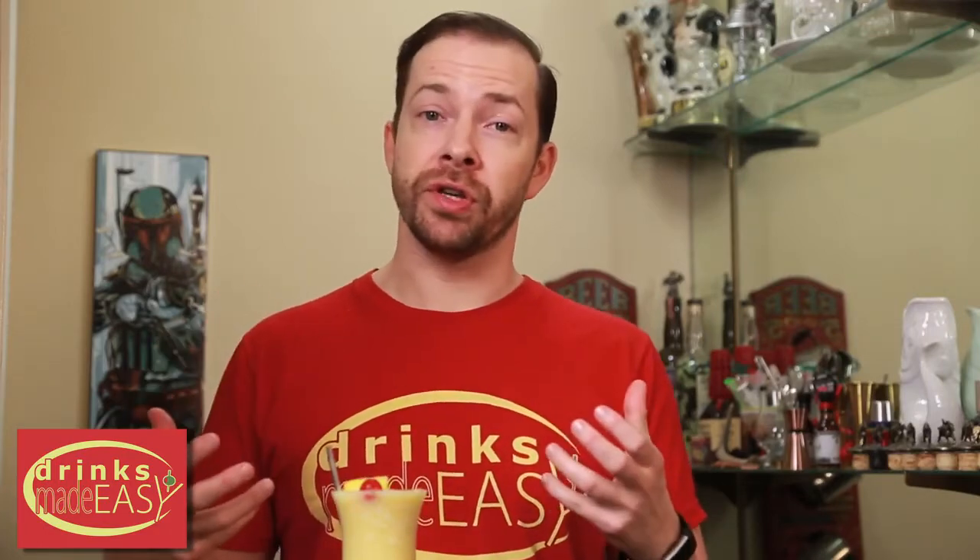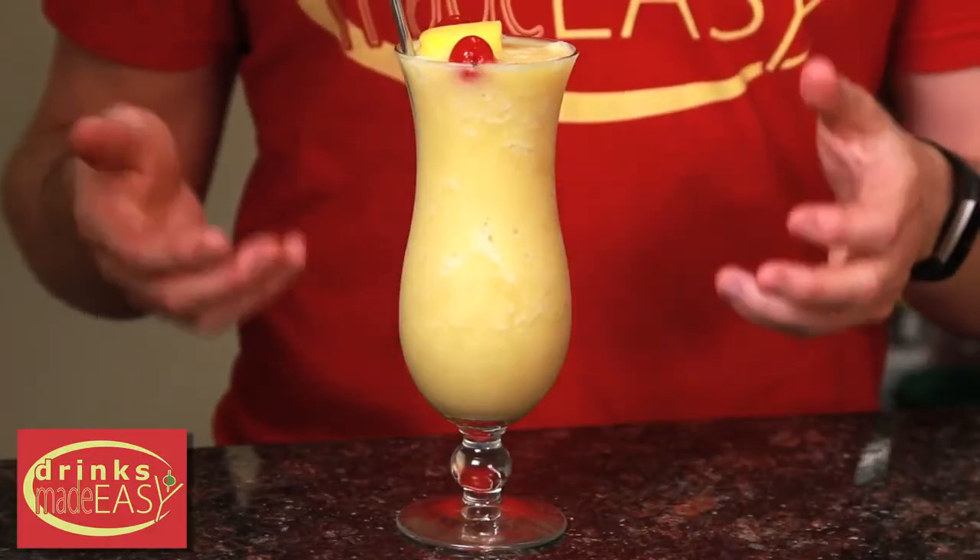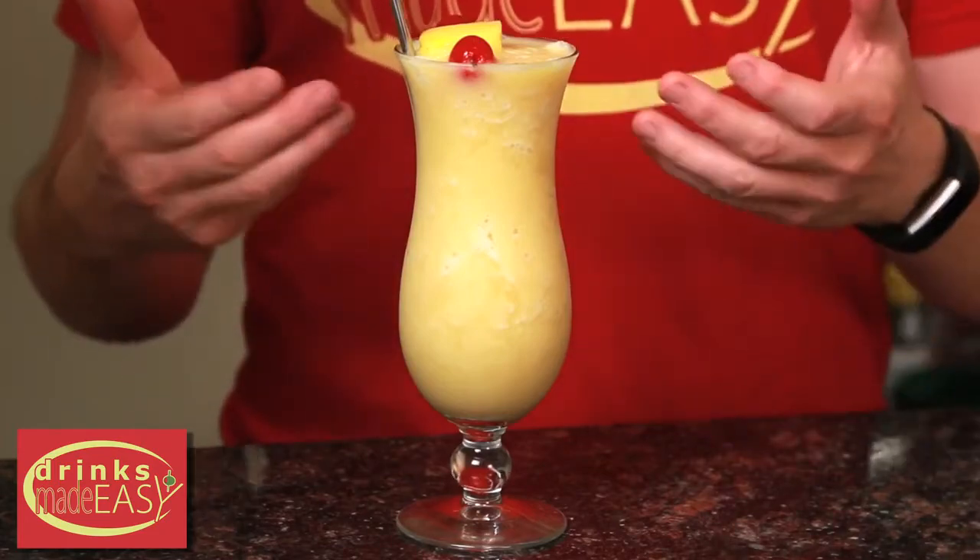I really like this version because of how bright the citrus notes are from using all that frozen pineapple. That's also why it's so yellow instead of white, since we're not using coconut cream. If you don't find this to be as sweet as you like, you can always add more brown sugar — or throw in some coconut cream if you have a can at home. At the end of the day it's food, so make it however you enjoy it.